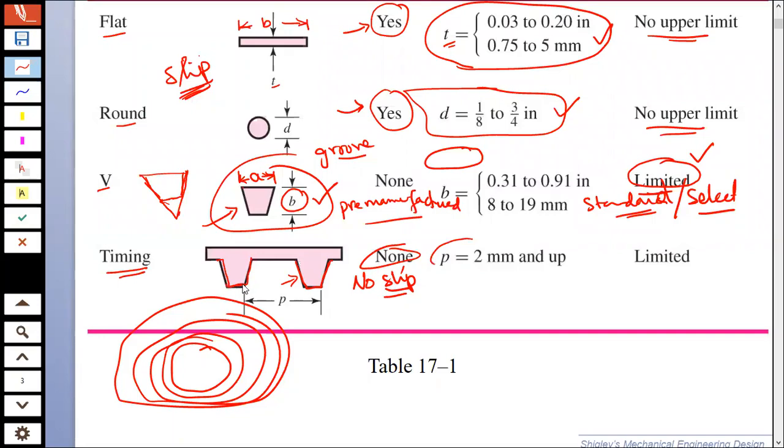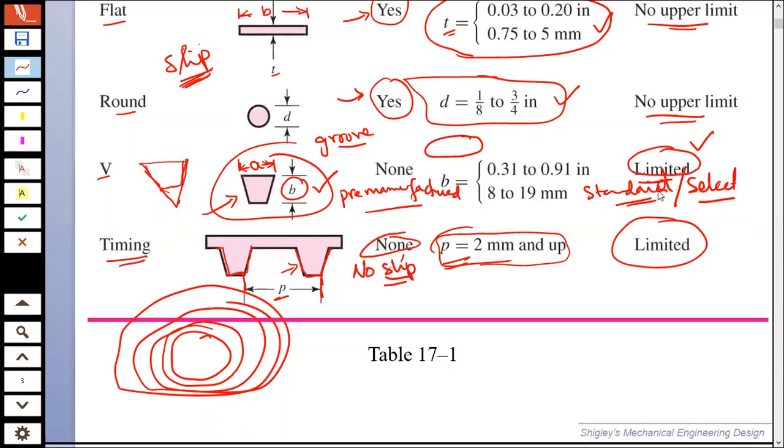The distance from one point on a tooth to the corresponding point on the next tooth is known as pitch. You can have different standard pitches in these belts. Again, transmission of power is limited distance-wise in timing belts.